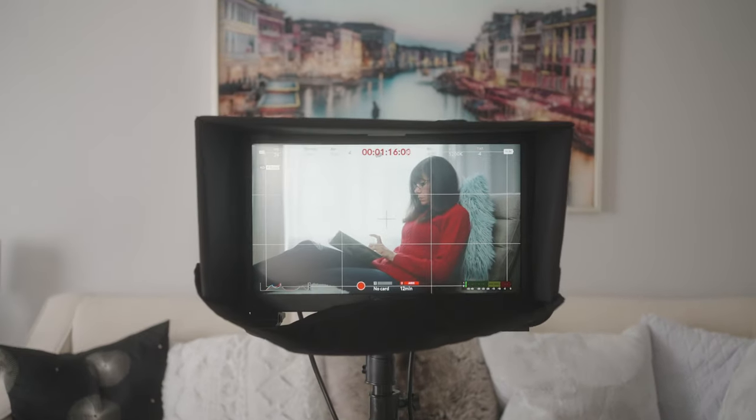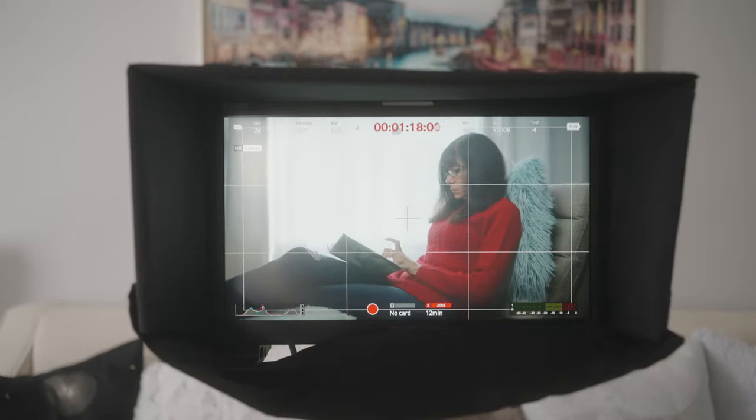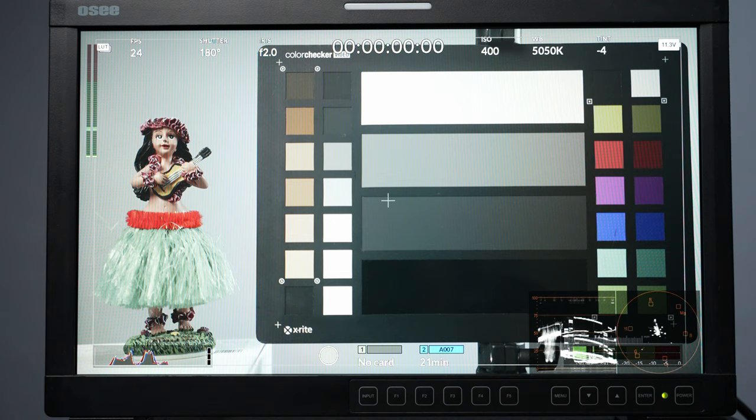Let's quickly recap the five reasons. Number one: framing — having a larger screen helps with framing. Number two: getting accurate and sharp focus. Number three: getting accurate exposure. Number four: the details — it's all about the details in videography or photography. Number five: if there are other people on set, they can look at that monitor while you focus on your work.